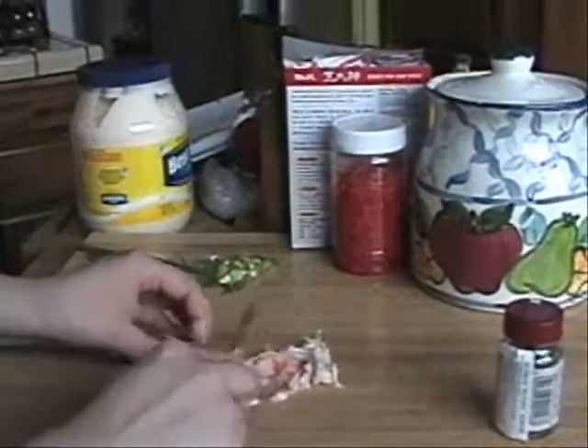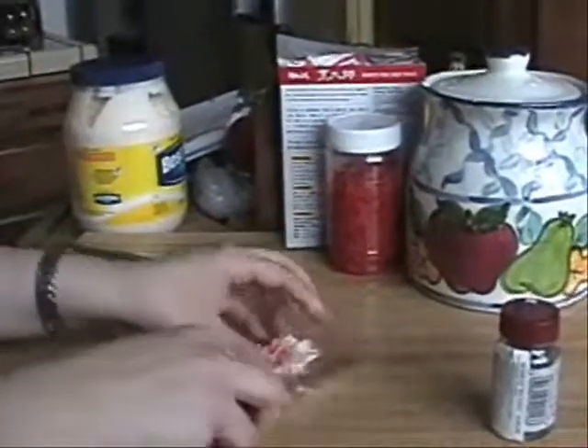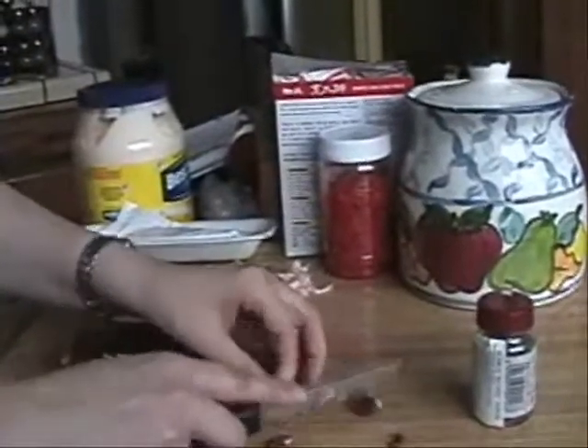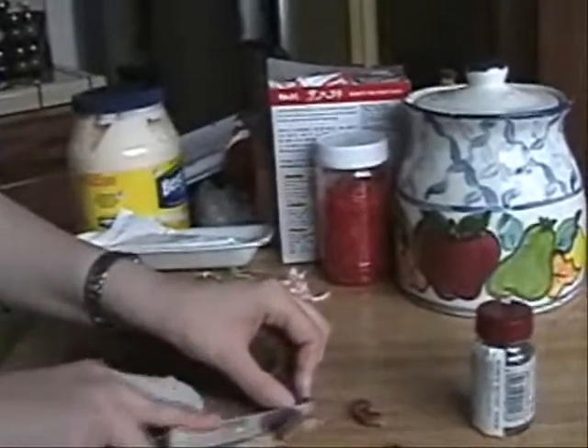Next up, we are going to chop our shrimp. With the shrimp, you want to cut them into bite-sized pieces — you don't want them very, very thick. You want to make sure they are just right for your Takoyaki balls. Now you are going to use your octopus and just cut like this. With the octopus, you just want bite-sized parts — you don't want anything huge, just something that might fit in your mouth.